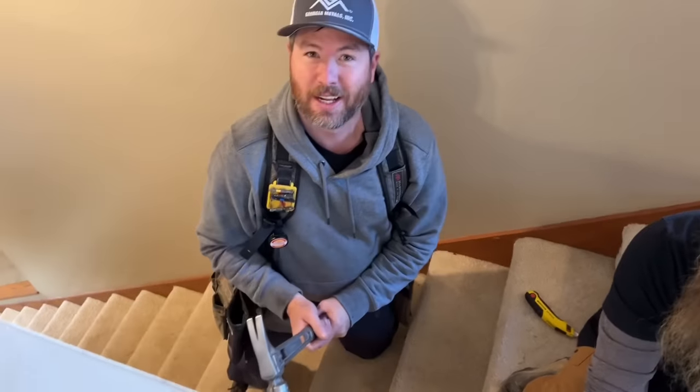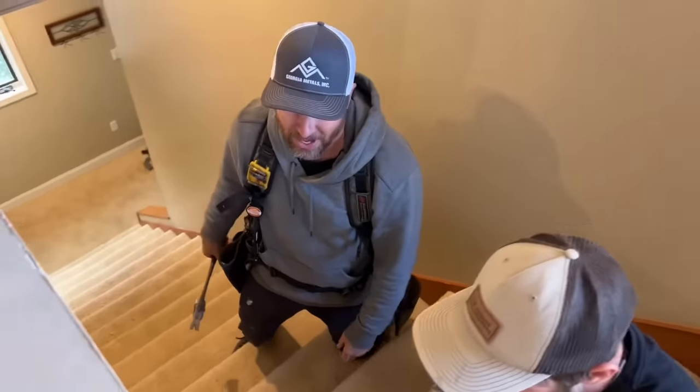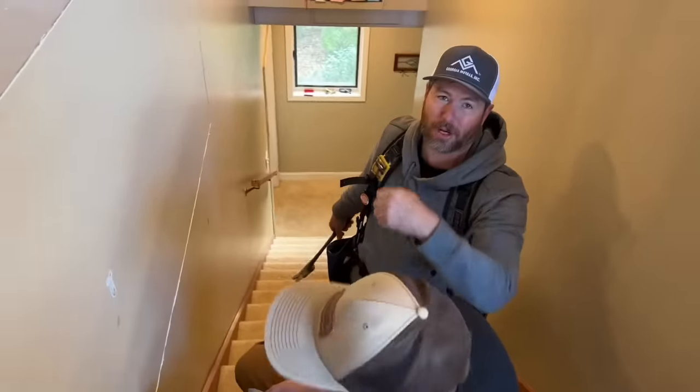Hold on, hold on — do you want to smash it? It's going to go everywhere. I want to take it — I've got to get a grip on it somewhere though.